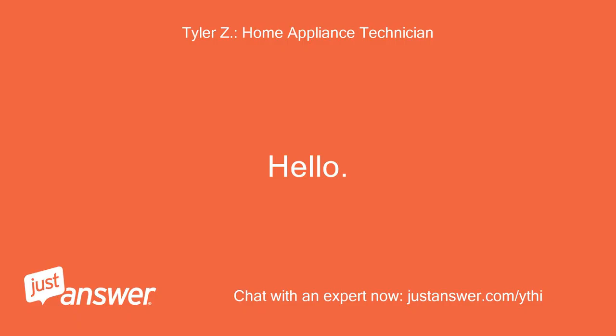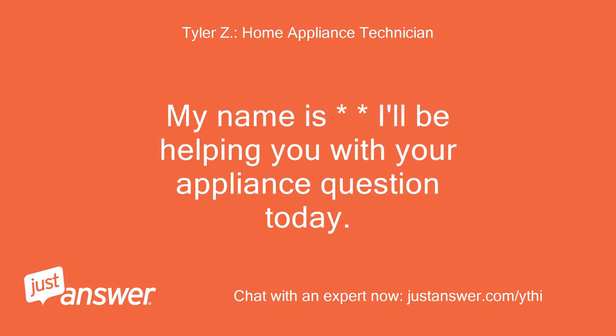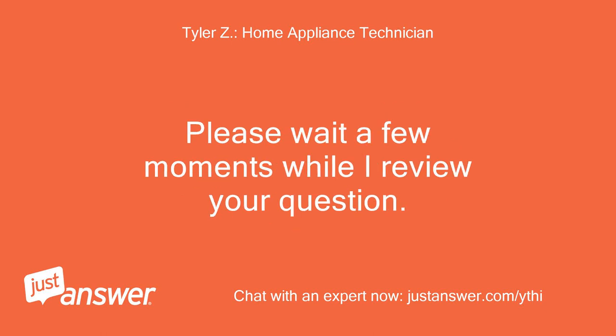Hello, my name is [name]. I'll be helping you with your appliance question today. Please wait a few moments while I review your question.